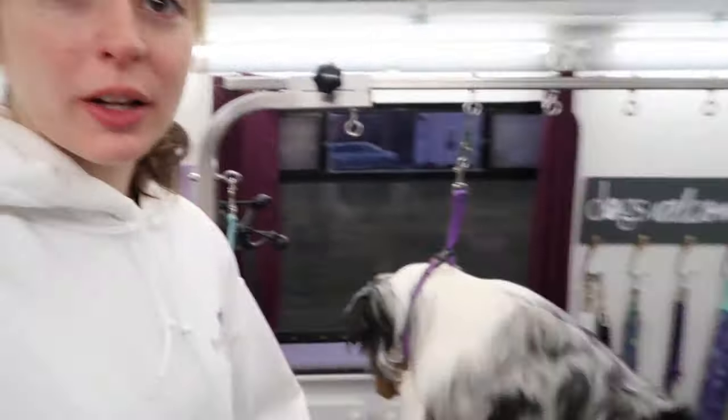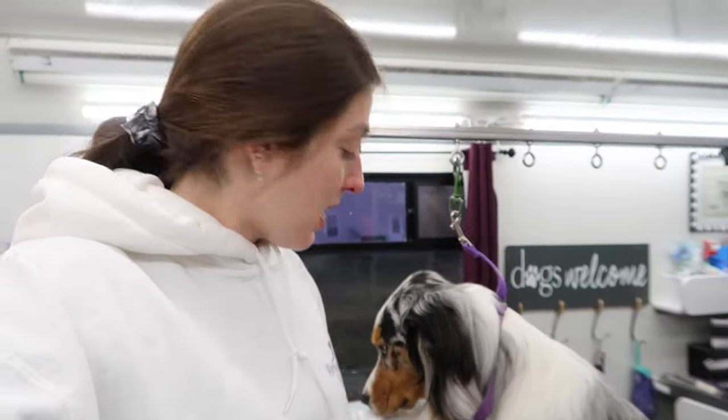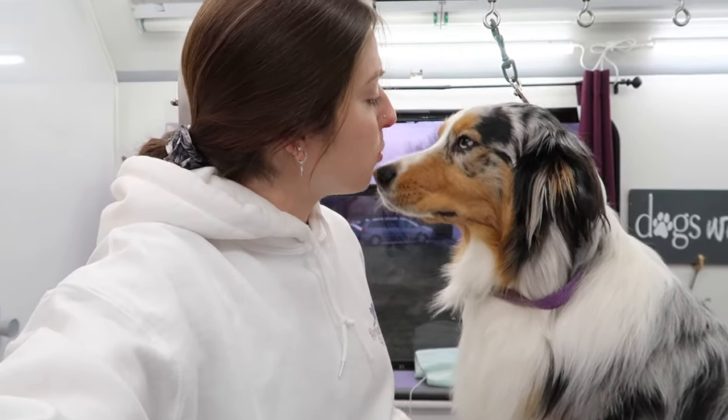Hey there! Today we are going to be grooming an Australian Shepherd. This is Barkley. What a good boy. He is probably like a year or two old and I've been grooming him since he was a little puppy. So he is an excellent boy. He loves to be groomed, loves to get a bath and get a haircut. Today I'm going to show you how we accomplish that and give you a few tips if you have an Australian Shepherd on how to keep them brushed, clean, and well-groomed.